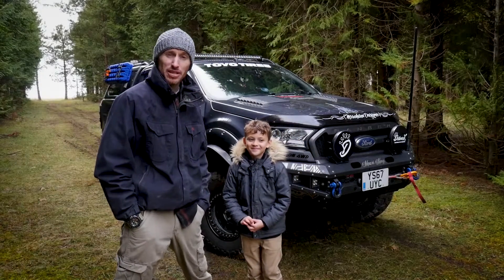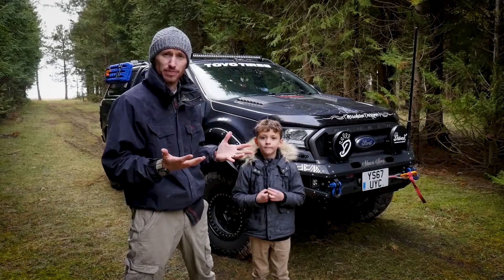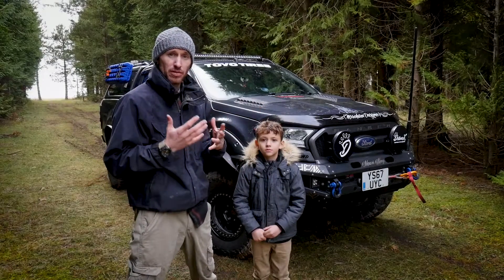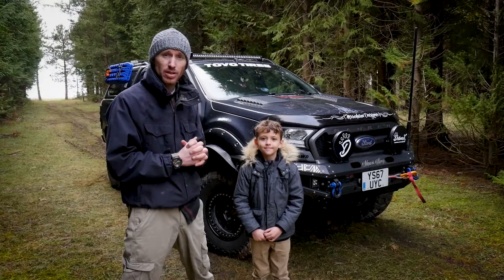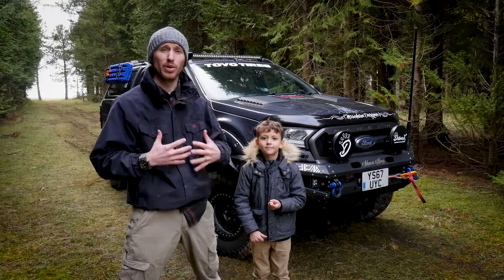Today's video is all about gadgets and gizmos. Vehicle manufacturers make a very good base layer vehicle — very basic — and they produce that for the masses, which gives the opportunity for you and I and businesses around the world who specialize in aftermarket parts to improve on that and put our own stamp on our own vehicles and build it how we want.